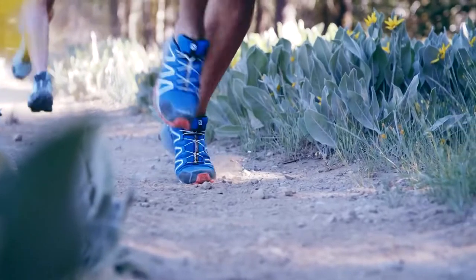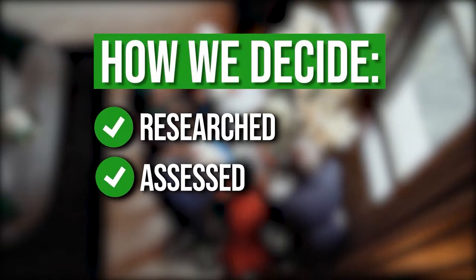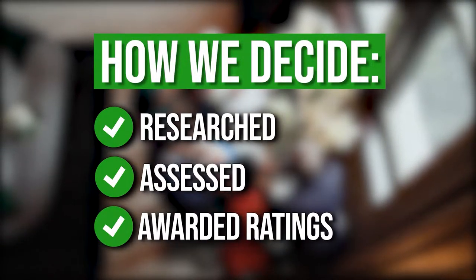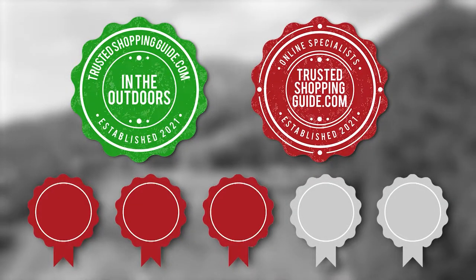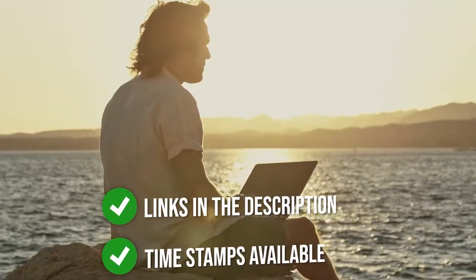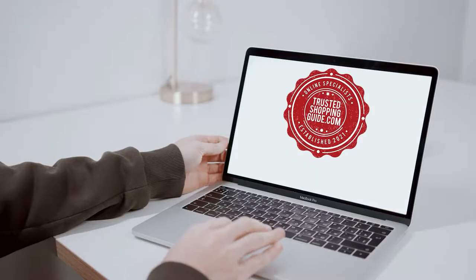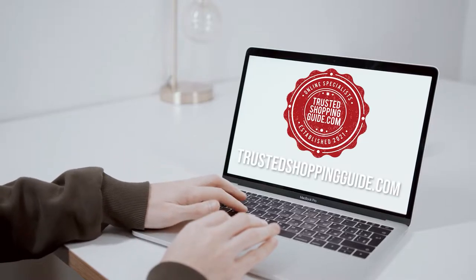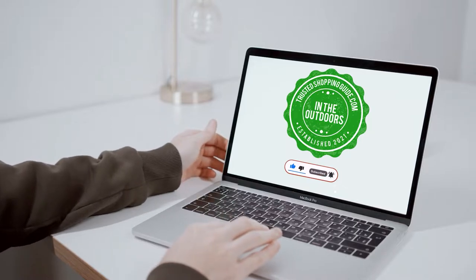In this video, we compiled the 7 top-rated water shoes to help you with your outdoor trails. The team at TrustedShoppingGuide.com have researched, assessed, and awarded ratings to all the water shoes presented in this video. We've selected our top-rated options for you, making it easier to decide which one to buy today. There are timestamps and direct links to all the products in the description below. You're welcome to check us out at TrustedShoppingGuide.com for more of our research, or alternatively subscribe to this channel for regular updates.